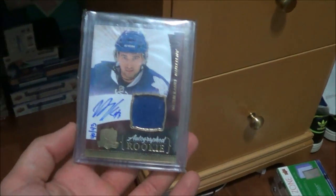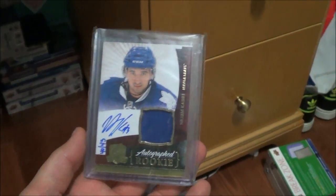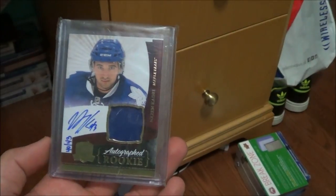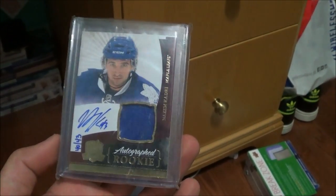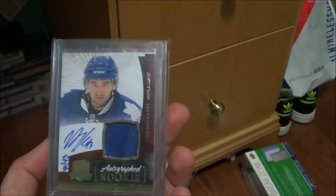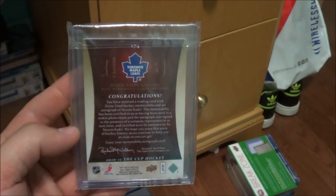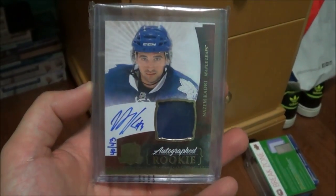Ralph spotted these cards at a vendor with a bunch of Maple Leafs stuff — there's an autographed rookie card numbered out of 43, numbered to the jersey of Nazem Kadri, with a jersey piece as well, from 2010-11 The Cup. Really cool, really nice card.